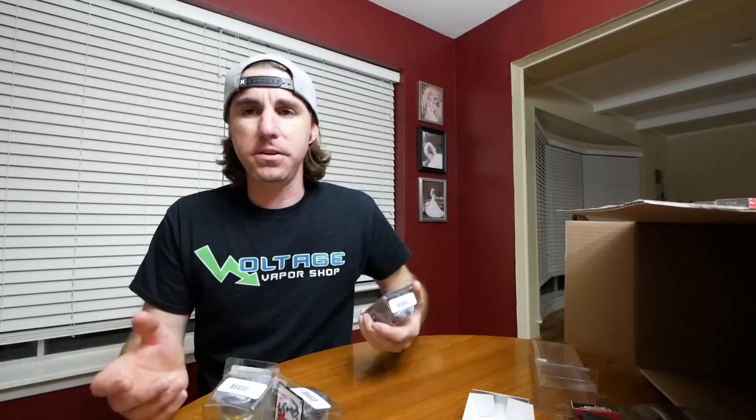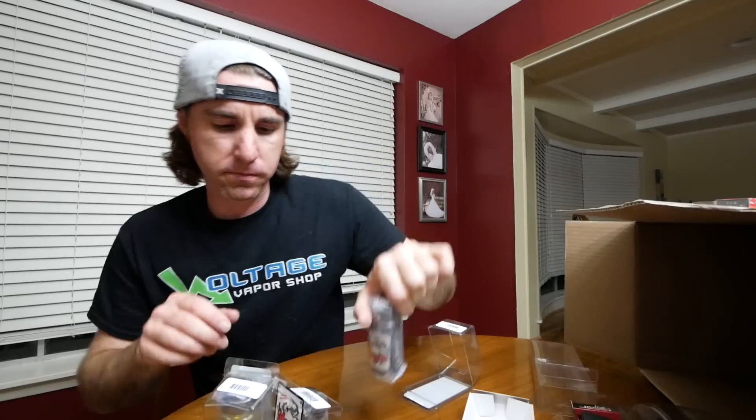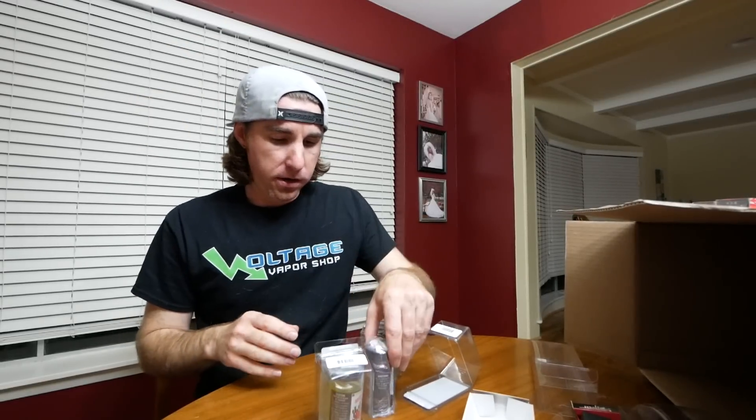I watched a video that Fluke Master did on JJ's Magic. I've always used Spike It — just the regular garlic flavored chartreuse — but I wanted to get some other colors. I picked up red JJ's Magic, blue, and chartreuse. We're going to see how this compares to Spike It.